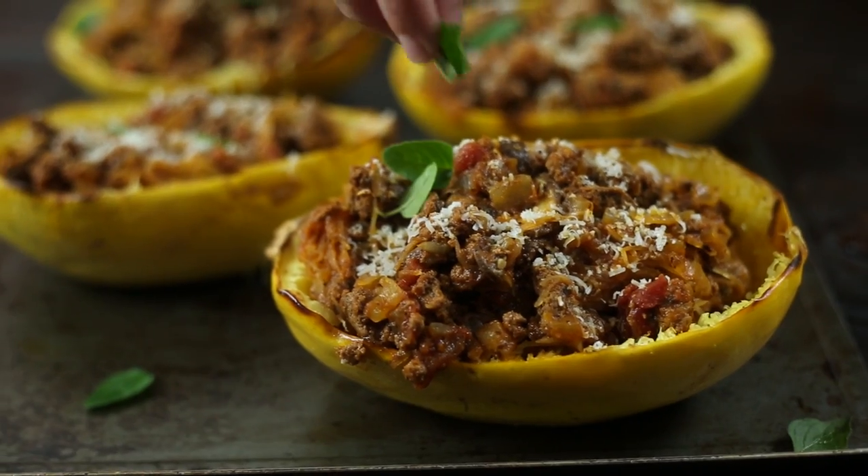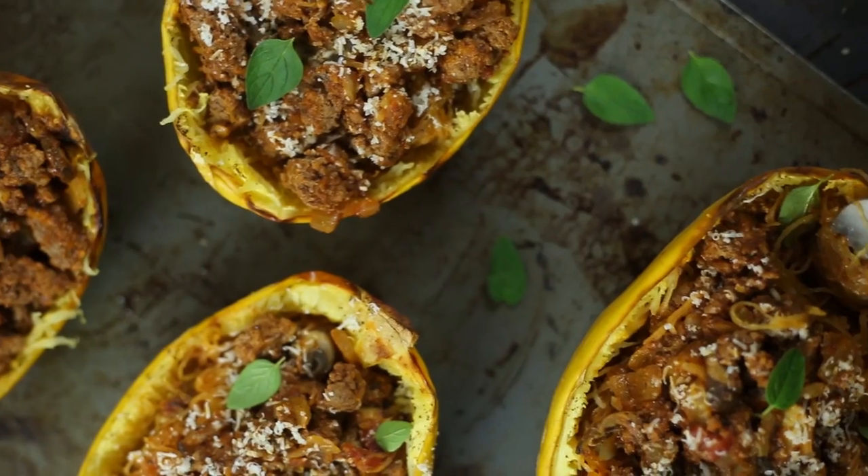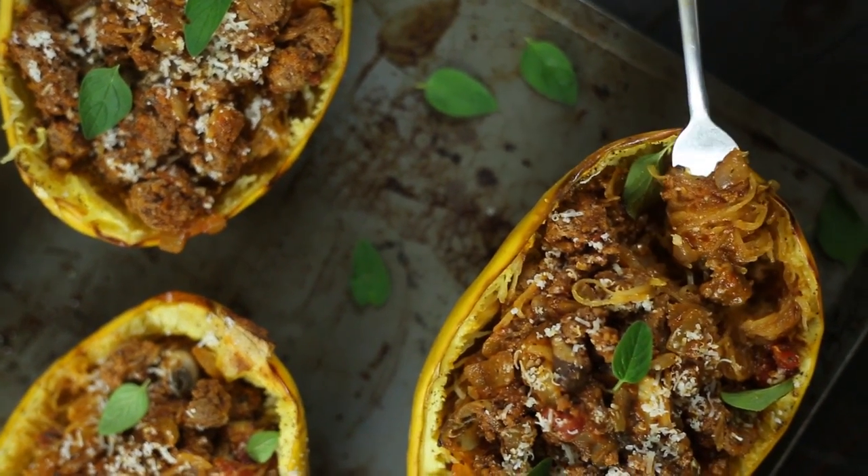Hey there, Lacey here with The Sweet Peas Chef. And today we're gonna kick up our spaghetti game in a whole new way and use a super cool way to have spaghetti that's not only delicious, it's also good for you. So let's make some stuffed spaghetti squash bowls. Let's get started.